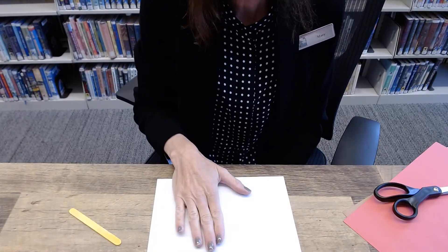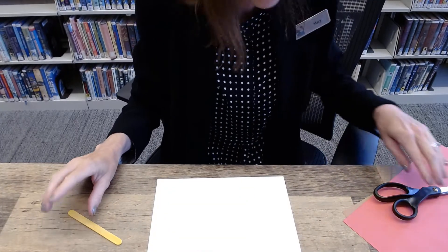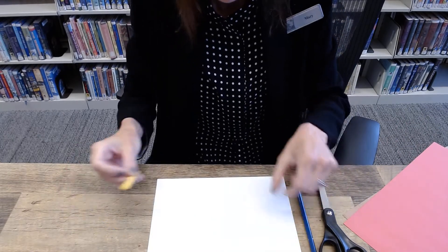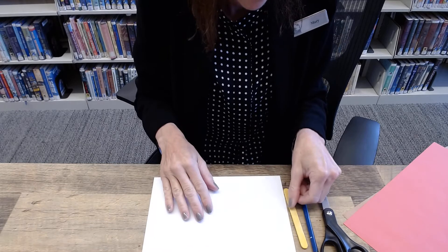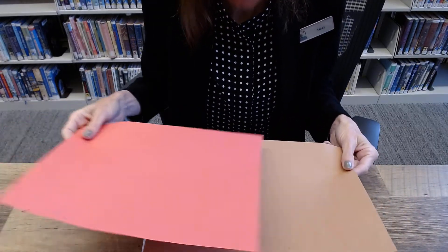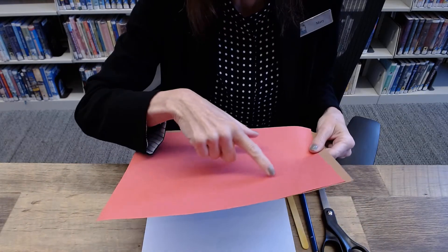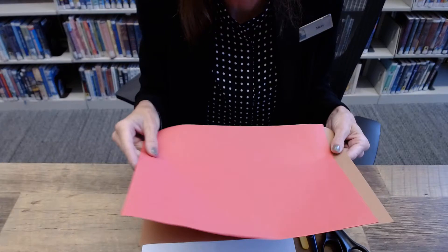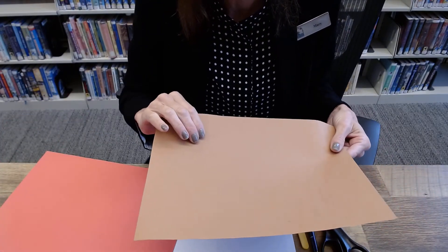I've got my workspace ready. For this craft I'll need scissors, a pencil, a craft stick, red paper, and brown paper. And since we're making caramel apples, if you'd rather have a green apple you can use green construction paper, and the brown will be for the caramel.